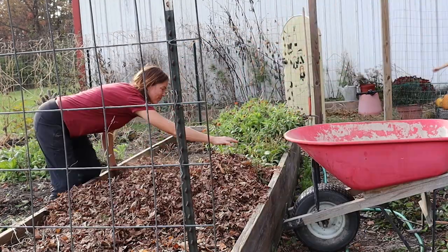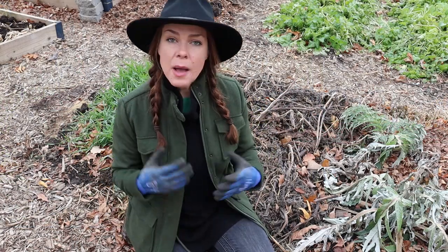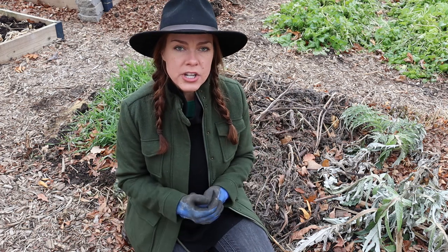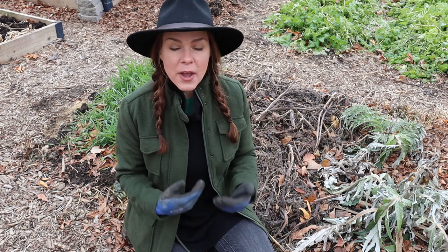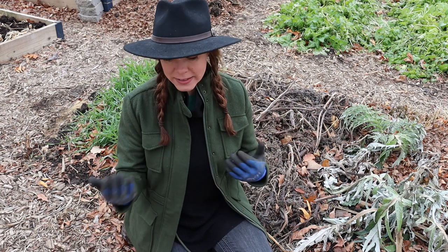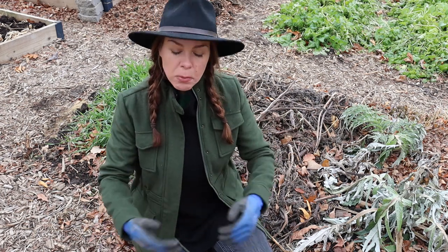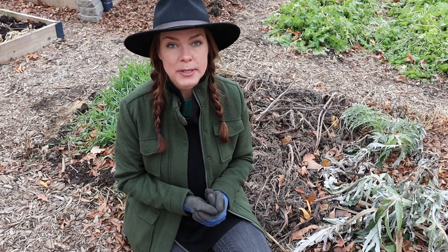Keeping the soil covered helps in a multitude of ways. I'm suppressing those late season weeds that want to pop up, I'm keeping the soil protected from heavy rain or wind erosion, and as the leaf mulch breaks down, that's another way to add organic matter to the soil. When you go to plant in the spring, you can pull back whatever residue is left and the soil underneath is so much nicer than anything that has been left uncovered.